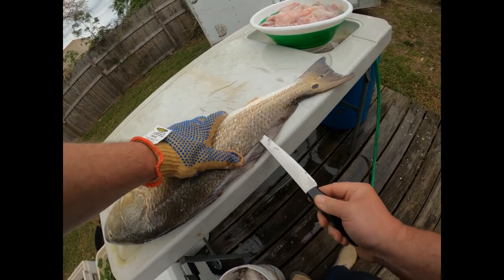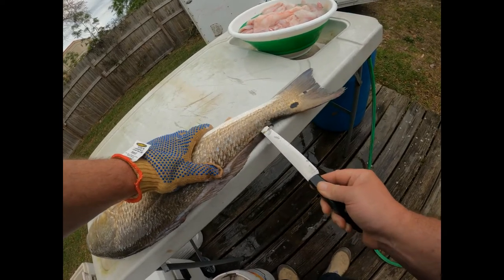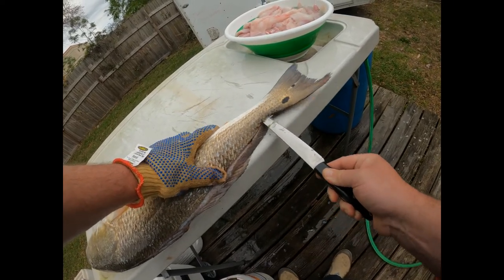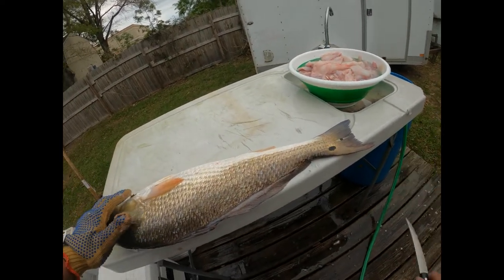Feel that backbone in there and bump the tip of your knife off of it, carry it all the way down to the tail. Stop right there and clean your knife off.